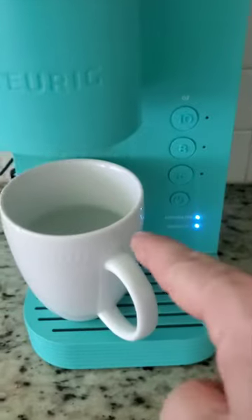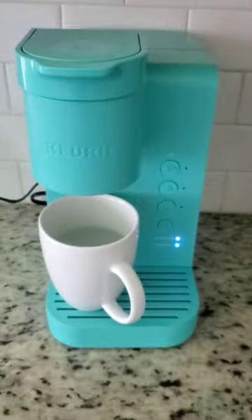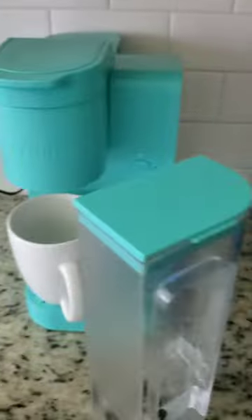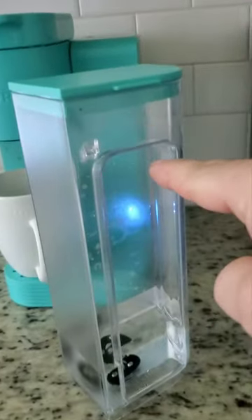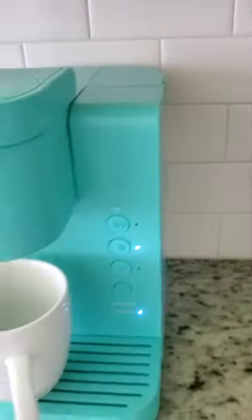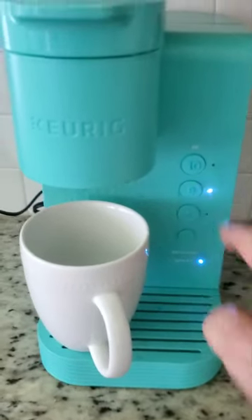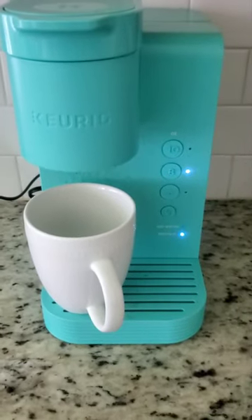Okay, you see now it ended and there is the 'add water' light. Let's see what to do. Obviously, just throw away this water. Now you have to get the tank off and fill it completely up to the max. Fill it with water and put it back in. Now I put full water — when I put it in again, the 8 starts to blink, so you press 8 again and it's just flushing the water through the machine.